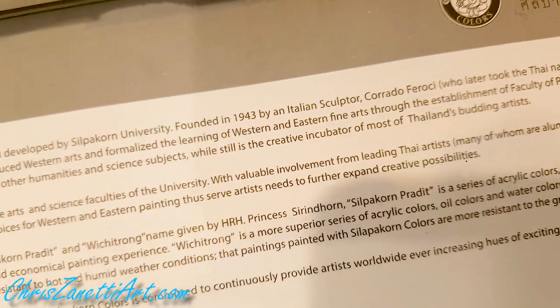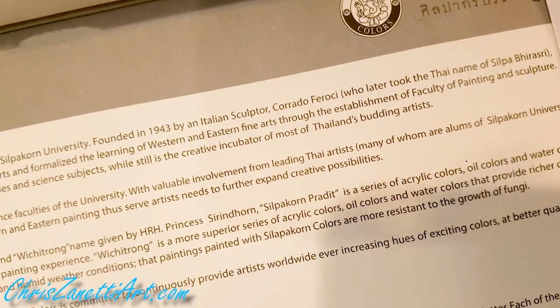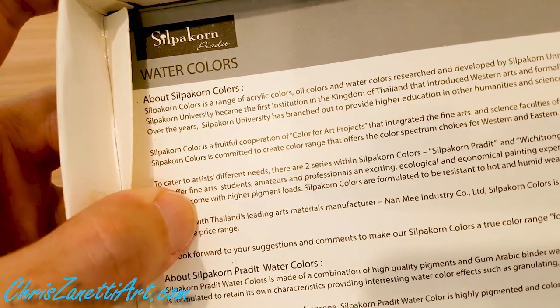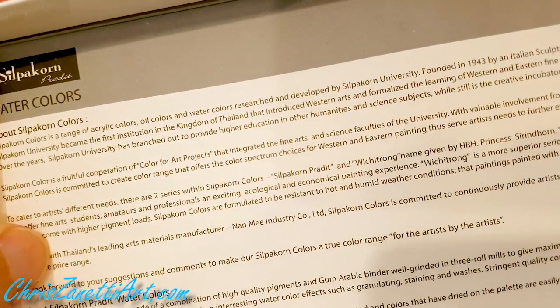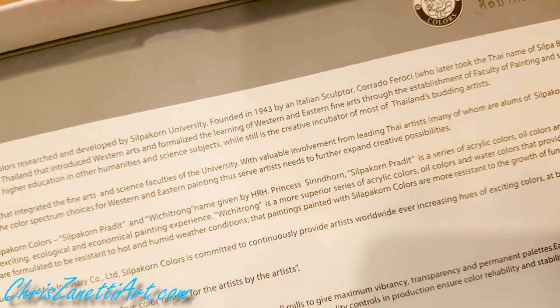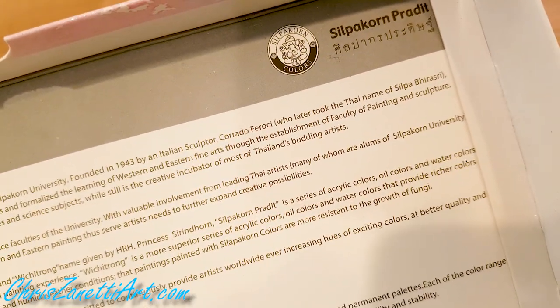Founded in 1943 by an Italian sculptor, Corrado Ferrochi, who later took a Thai name. Silpagon University became the first institution in the Kingdom of Thailand to introduce Western arts and formalize the learning of Western and Eastern fine arts through the establishment of a faculty of painting and sculpture.